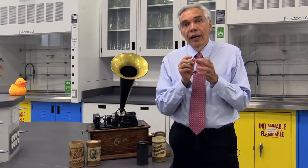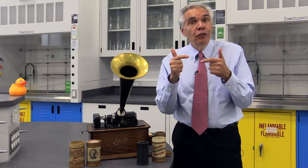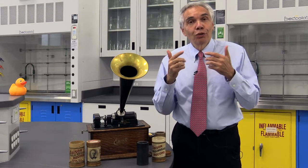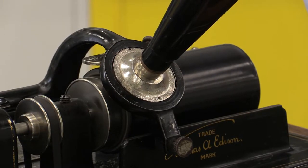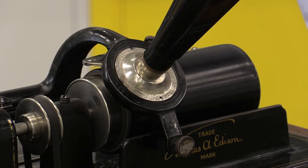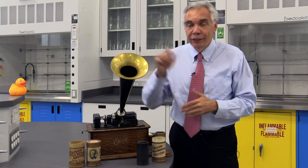Edison had an idea: how about taking the diaphragm, attaching it to a needle, and having that needle etch a groove into a cylinder to try to record the voice? Playback would just go in reverse — the needle would follow the groove and it would vibrate the diaphragm attached to the speaker.